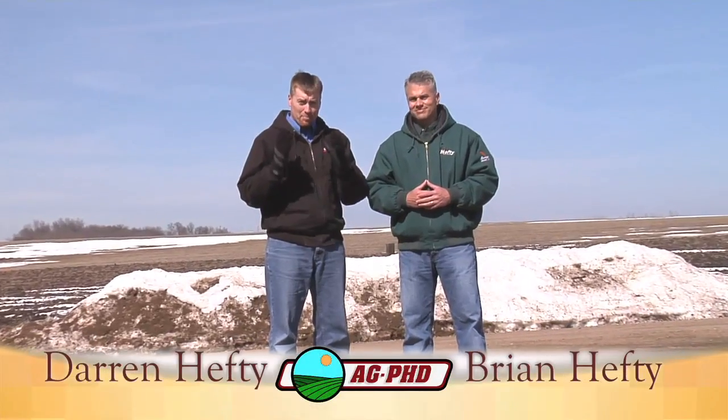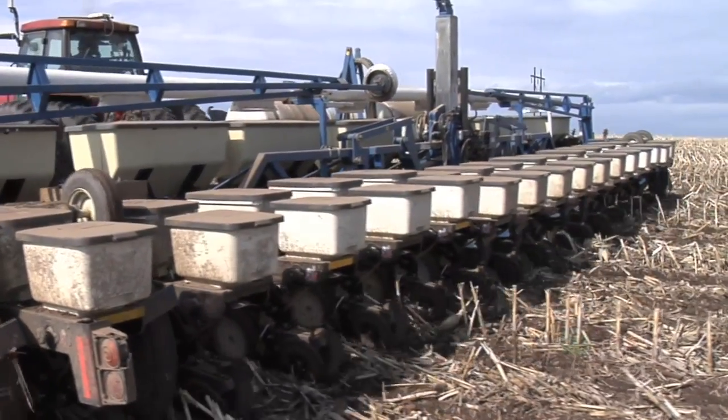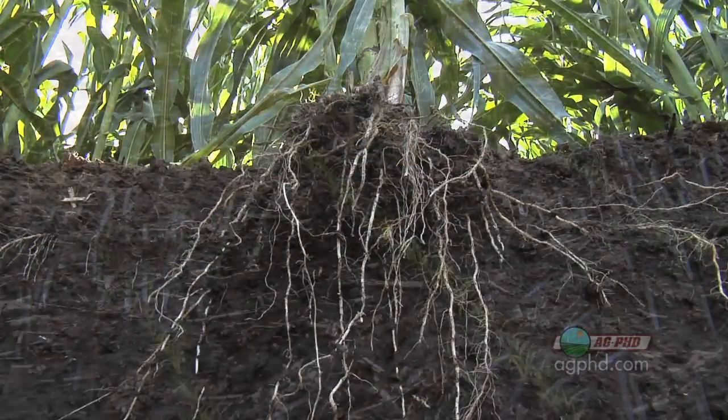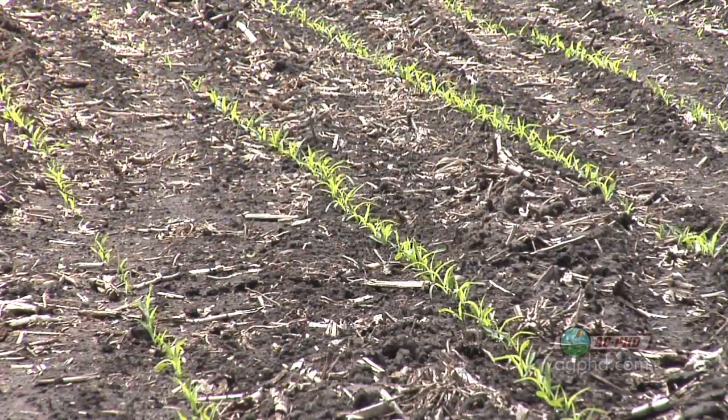Perhaps the most important thing to raising a successful corn crop is getting the planting depth just right. It's really key because you're going to get your root system set up perfectly and you're going to have an even emergence. All those things that we talk about for corn all year long are all set up the day you plant your corn.